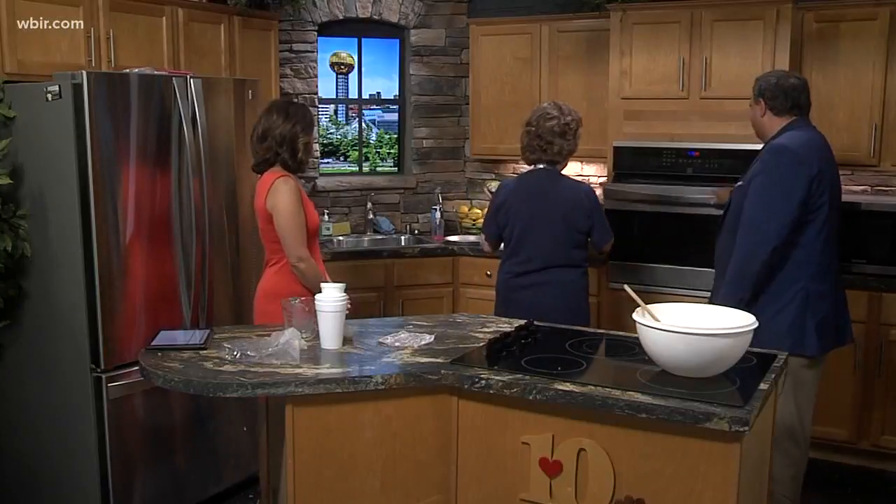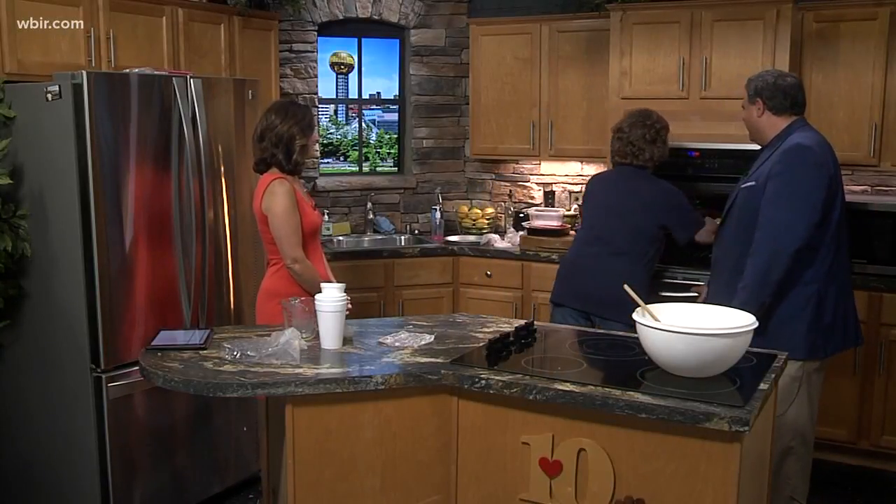In the oven it goes. How long do you need to bake it again? It takes about 30 minutes. I've preheated this to 400 degrees. Wonderful. There it is — a great side dish. Miss Olivia, thanks very much. Thank you. With fresh produce. Good stuff.